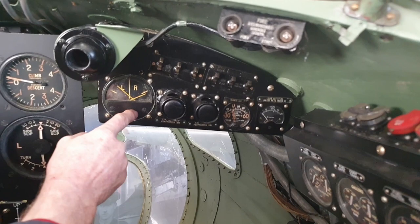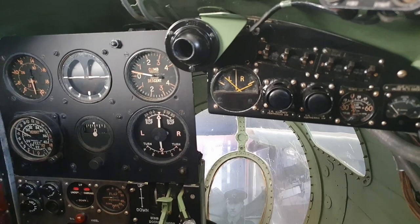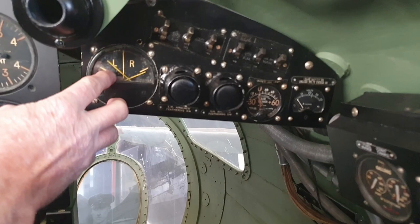This is blind approach — it's a very early form of instrument landing system. The radio receiver behind you would pick up two overlapping signals from a runway, and depending on the strength of the two signals, these two crosshair indicators will either go to the left or the right. You flew to keep these two crosshairs on the centre line, so if you're on the centre line you come straight down the centre line of the runway.